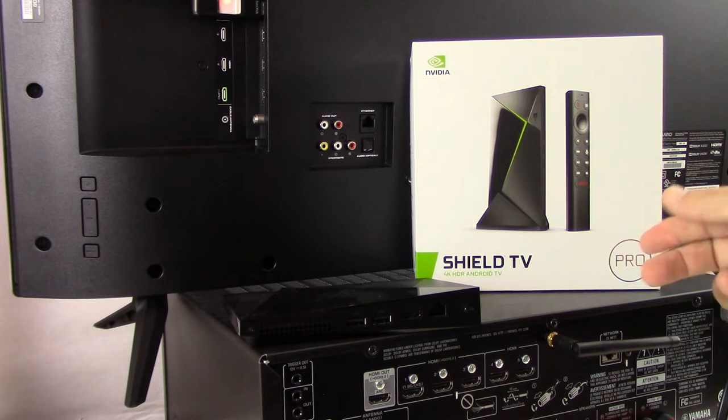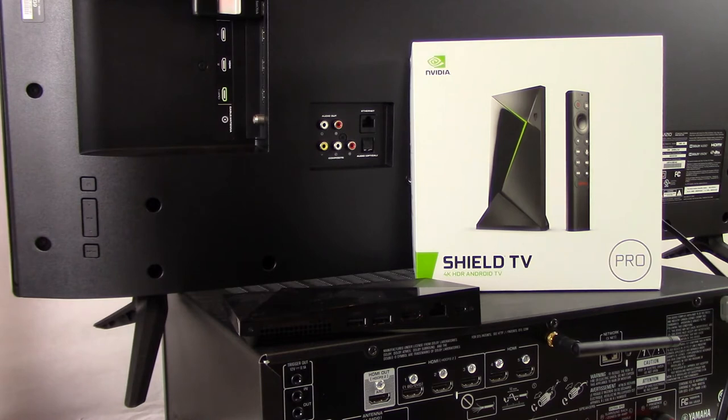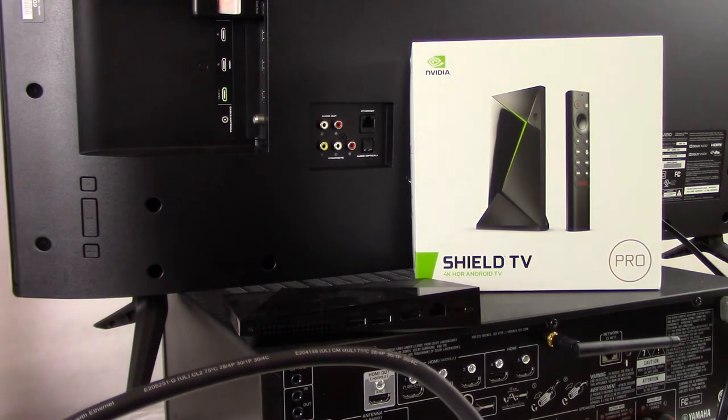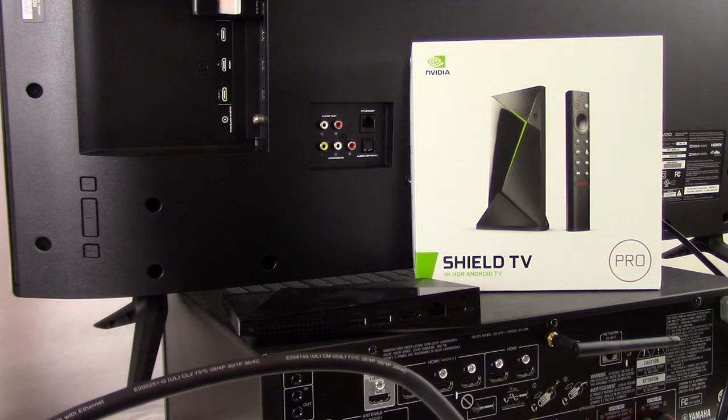We have the Pro Edition here, and it shows right on the box that this will output 4K HDR content. In order to view content at that level of resolution, or perhaps greater, we need to make sure that we're using the correct HDMI cabling. HDMI cabling has advanced since the technology came out. You'll want to use a cable labeled High Speed HDMI, Premium High Speed HDMI, or Ultra High Speed HDMI. If you're not able to view content at 4K or greater resolution, it could be because your HDMI cable isn't functioning properly or doesn't have the capacity to carry that resolution.